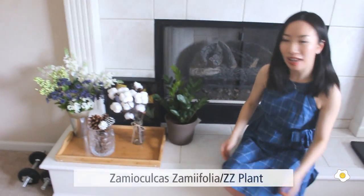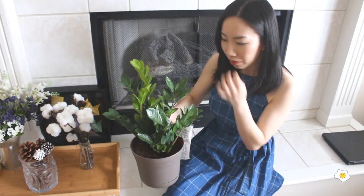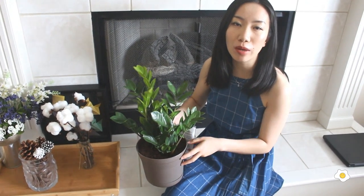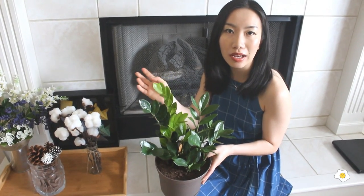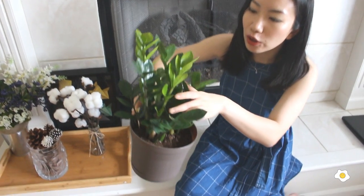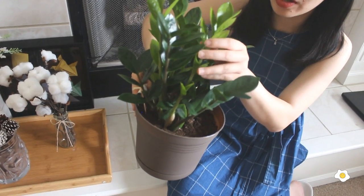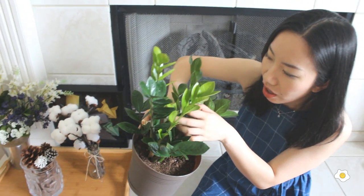And then we have the ZZ plant. ZZ plant is a very hardy plant. Look at the glossy leaves — it's just very beautiful. You don't have to water it a whole lot and it survives. You can put it in a lower light setting and it's still growing very well. In summertime I do suggest taking it outdoors to get more light exposure. Those two are new leaves — look at the neon color! There are also baby ones growing. If I take it outdoor or give it more sun it will grow taller. This guy is staying here temporarily and will go outdoor pretty soon.